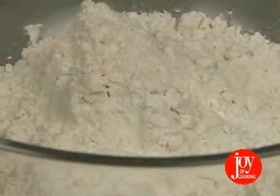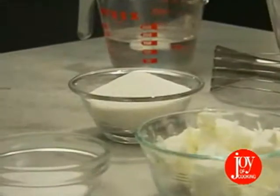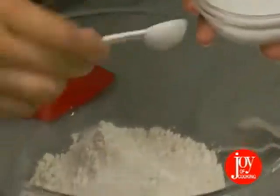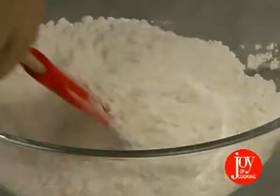Here we have 2½ cups all-purpose flour, 1 teaspoon white sugar — you can also use a tablespoon of powdered sugar instead — and 1 teaspoon salt. Mix thoroughly with a spatula.